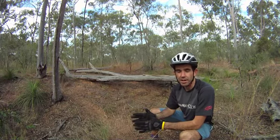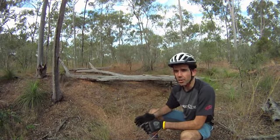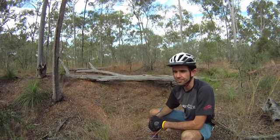then start with narrow bridges, little logs to go over, and then before you know it you'll be able to go over something a little bit longer, like this one.